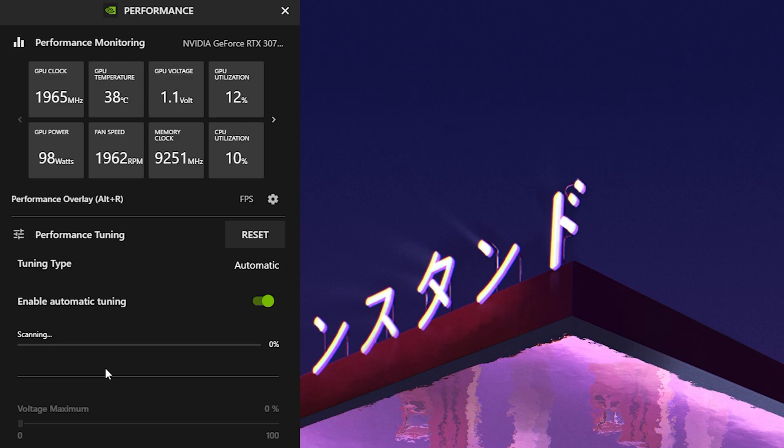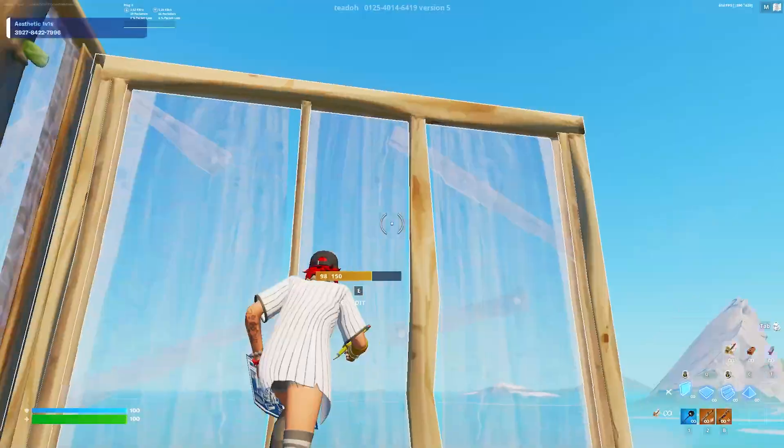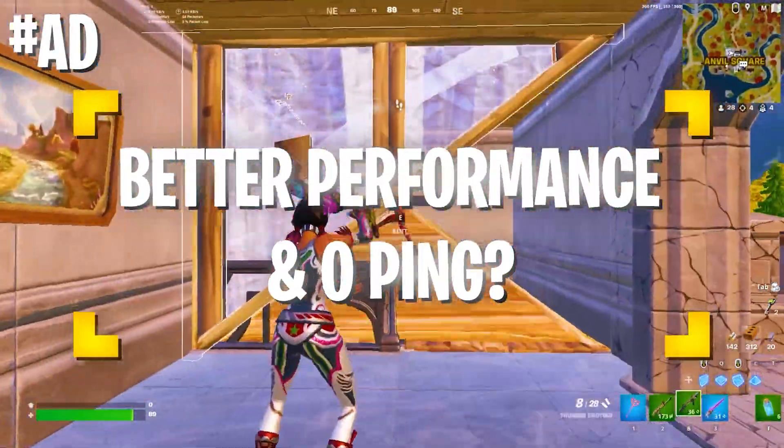This is especially great for people who are not really skilled with overclocking or were kind of scared of doing it — this feature is amazing because it automatically overclocks your GPU. I think you're going to need at least something like a GTX 1650 or newer, but for most gaming PCs with at least a 1650, this is going to be amazing.